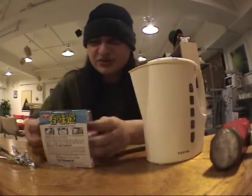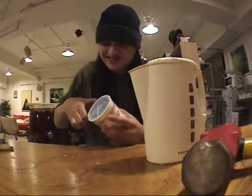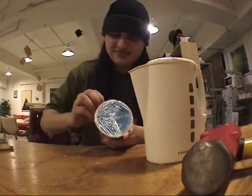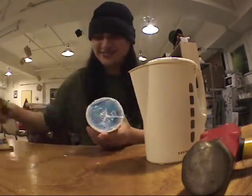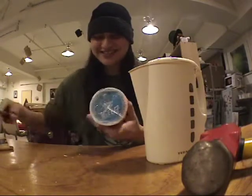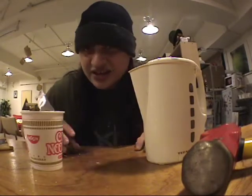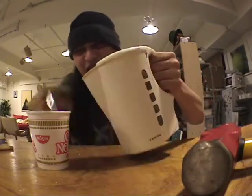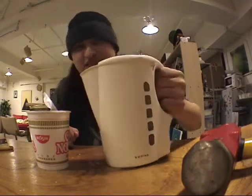First you gotta do is open the noodles. Like how I cut the throat in old country. Now you gotta be totally careful because this stuff is hot. All you gotta do is take this — of course you gotta boil it — and just pour the hot water in. Like this.